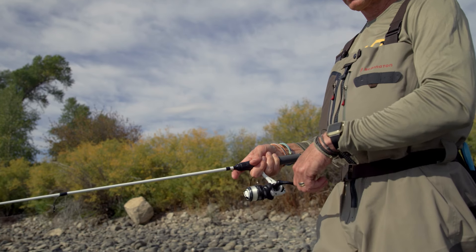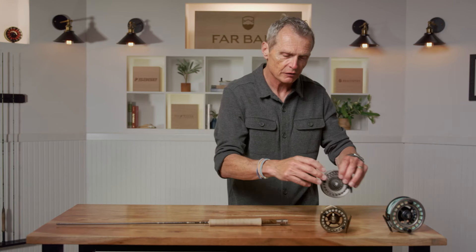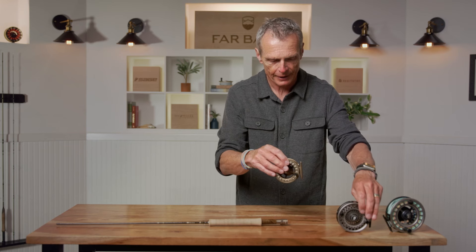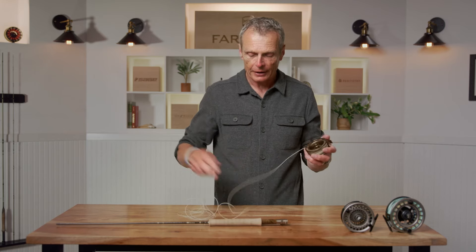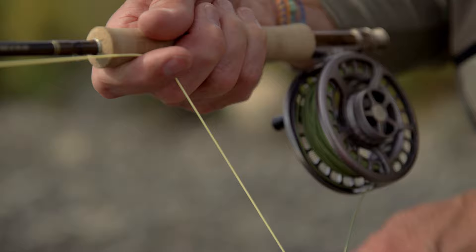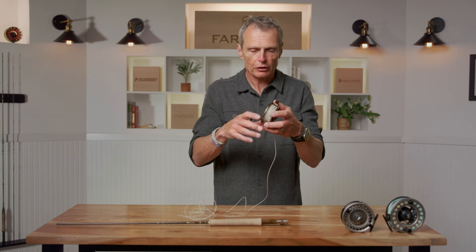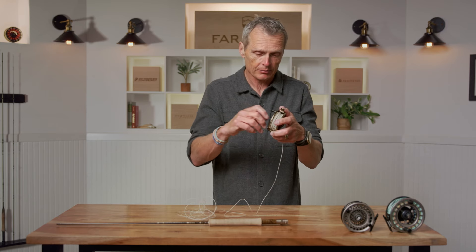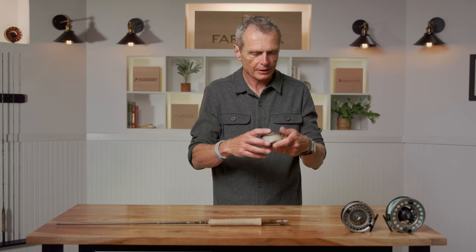Unlike spin fishing, the fly reel has nothing to do with fishing technique. In spin fishing you wind in your lure or bait, and that winding is what makes the lure move towards you. In fly fishing that's absolutely not the case — the reel is really no more than storage. When you're fishing, you strip the line off the reel, fish away with that length of line, and pull the line in with your hand rather than winding in with the reel. At the end of the day, that's when you wind your line in, take the reel off your rod, and put it back in its case.